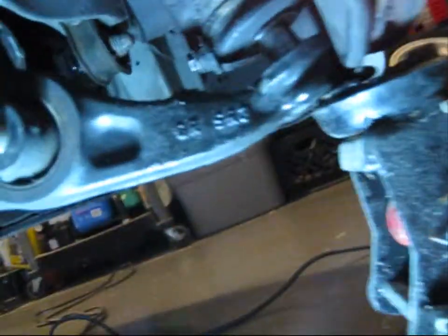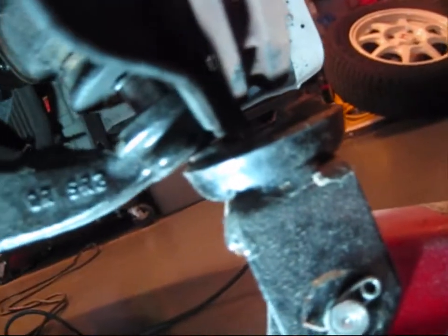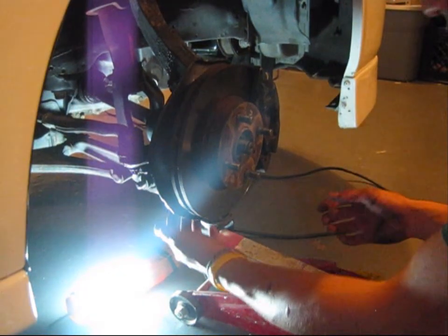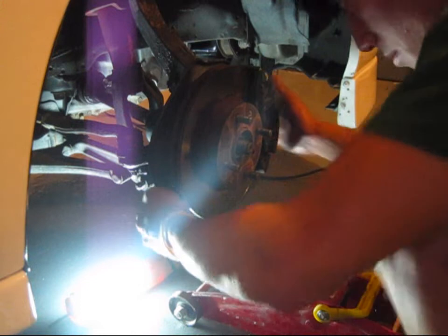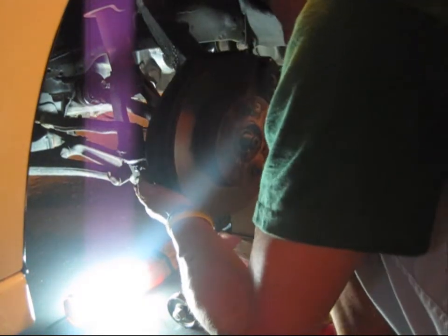This is actually easier than I thought. I just jacked it up and the joint just detached itself — a lot easier than I thought. You don't have to wedge a screwdriver. After you separate the joint from the control arm, you can take off the hub like this.